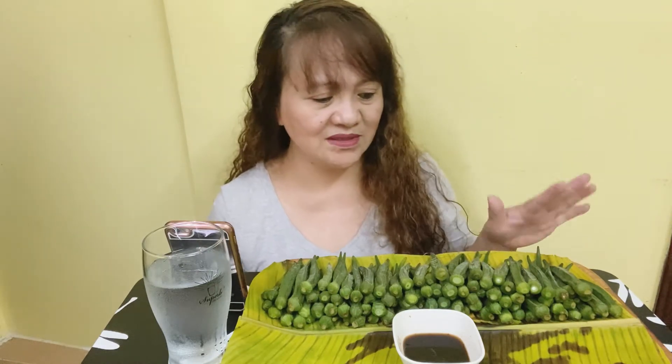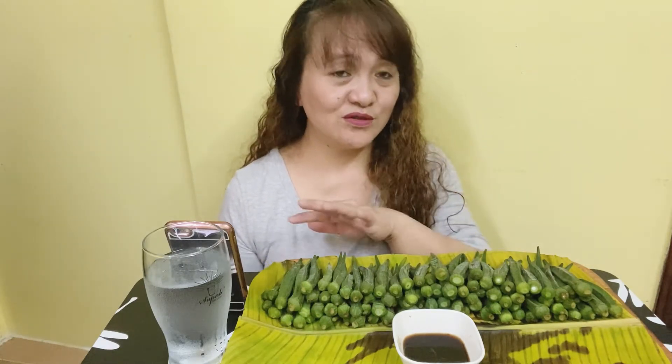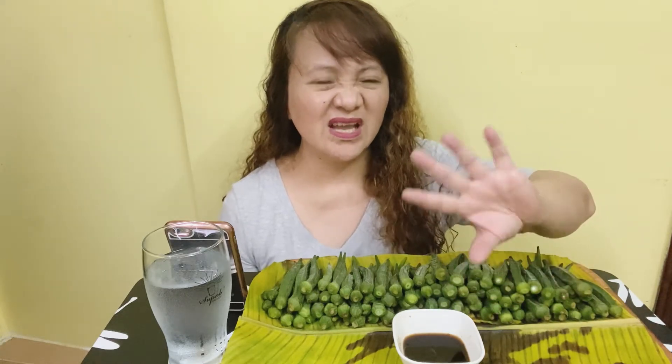Hello guys, hi friends, hello my loves, welcome again to Nana Jules' channel. For today we're going to have this challenge — the 100 pieces of okra challenge. I have here 100 pieces of okra. I counted it — it is 100 pieces, but the sizes are only medium and small. I just steamed this one, and my sauce is soy sauce with a little bit of vinegar.